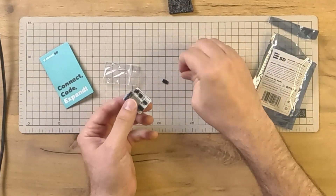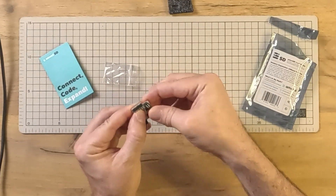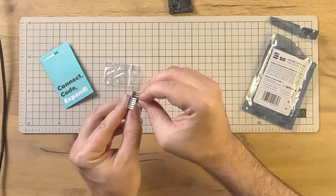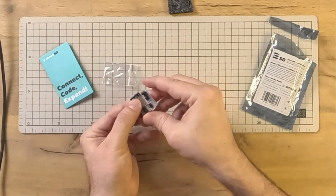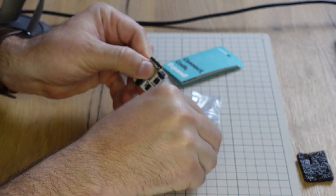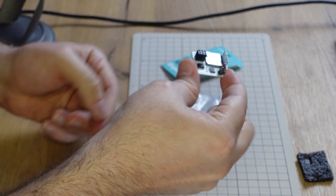The jumpers that come with it are for setting the different modes. To change the mode we simply put these jumpers on — now it's in standard mode. We take the jumpers off and we're back in Uno mode.